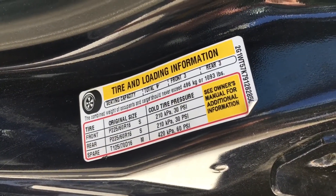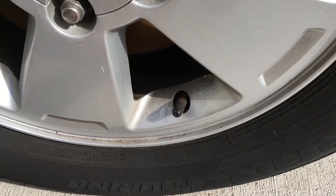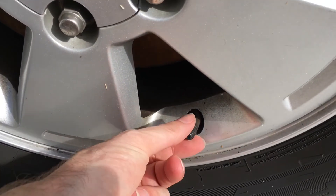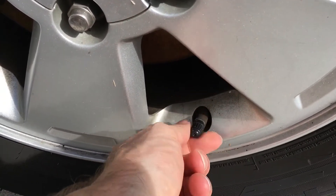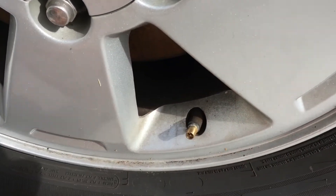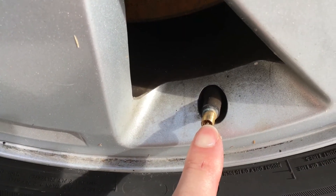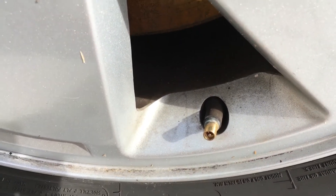Air is added to the tire at the valve stem. You rotate the cap and remove it, which reveals the valve. There's a little button here — when the button is pressed down, air can go in and out of the tire.